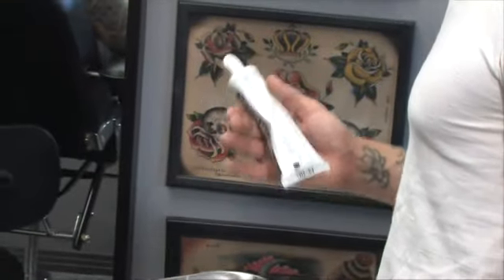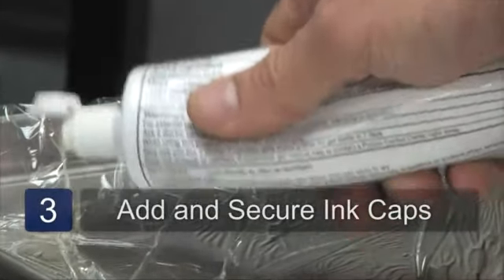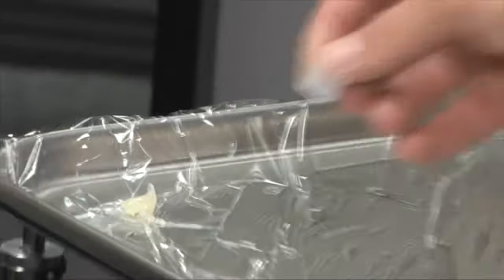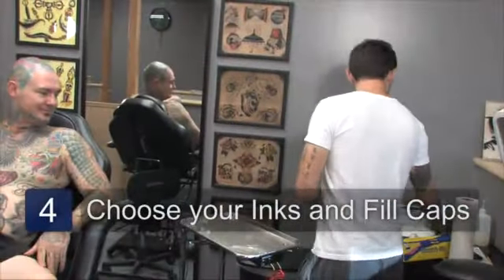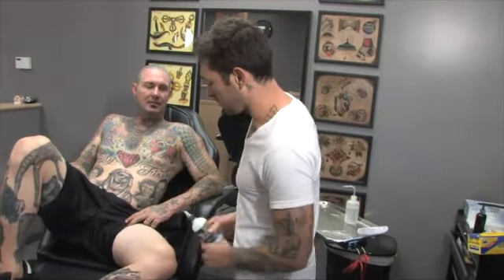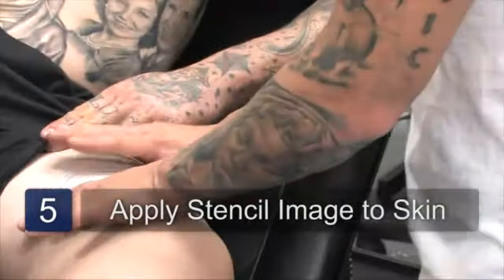I'll take some A and D, or Vaseline, and apply it. Ink caps — put them down. Use the A and D to secure the ink caps. My ink. And now I'm going to apply some stencil stuff, put my line drawing or transfer down, and leave it there for a second.